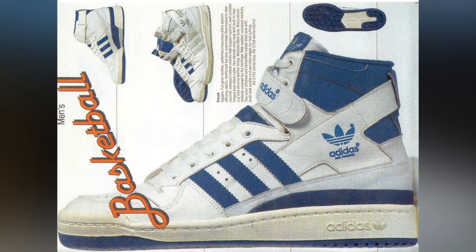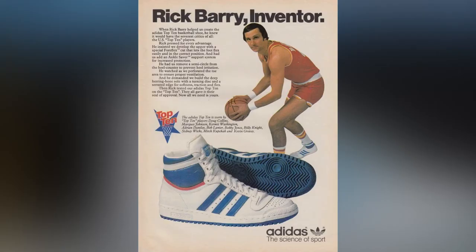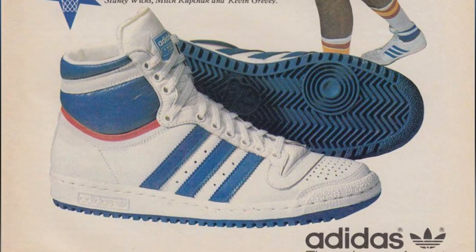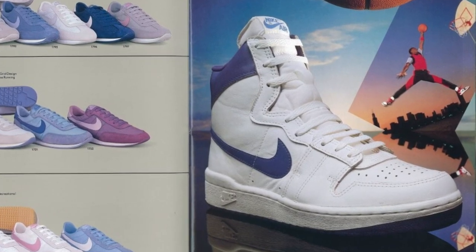The Forum High was originally conceived in 1983 and released in 1984. It replaced the Top Ten as Adidas's premier basketball shoe and the most expensive shoe produced up until that point, retailing for $99.99, beating the Nike Airship by a few dollars according to my research. Fun fact: there was one more athletic shoe that was more expensive on the market, but it was a running shoe — a New Balance that retailed at $130. The more you know.